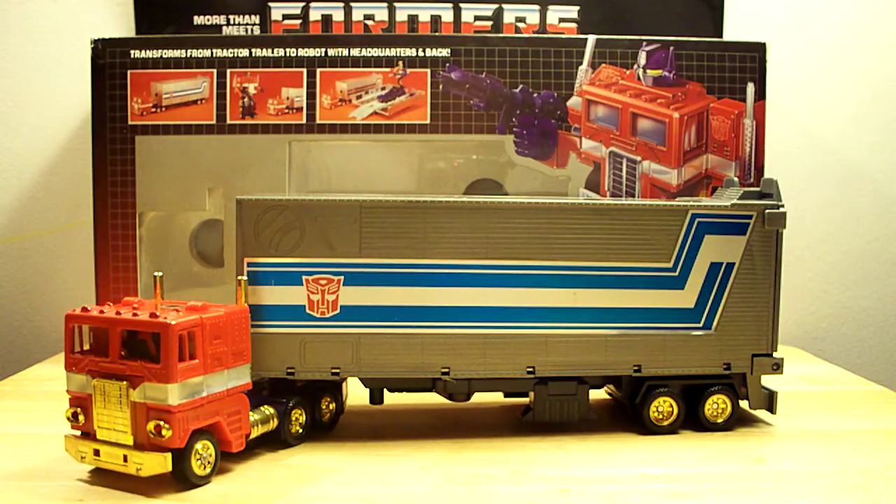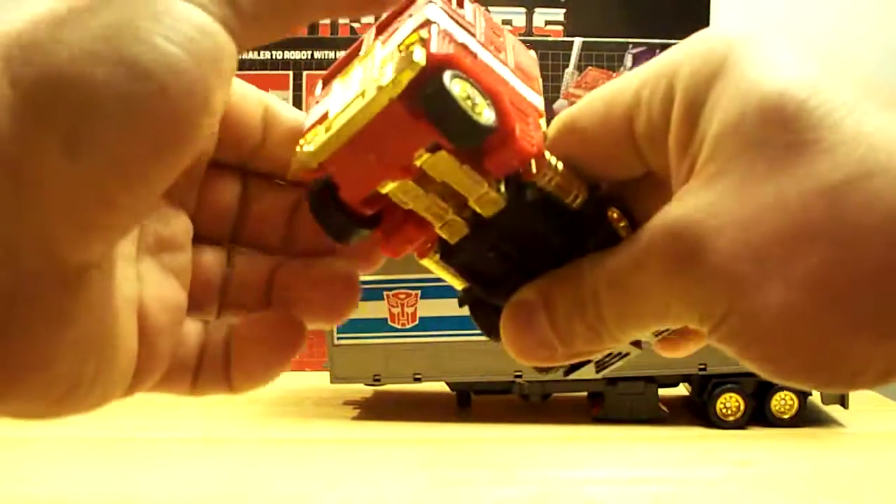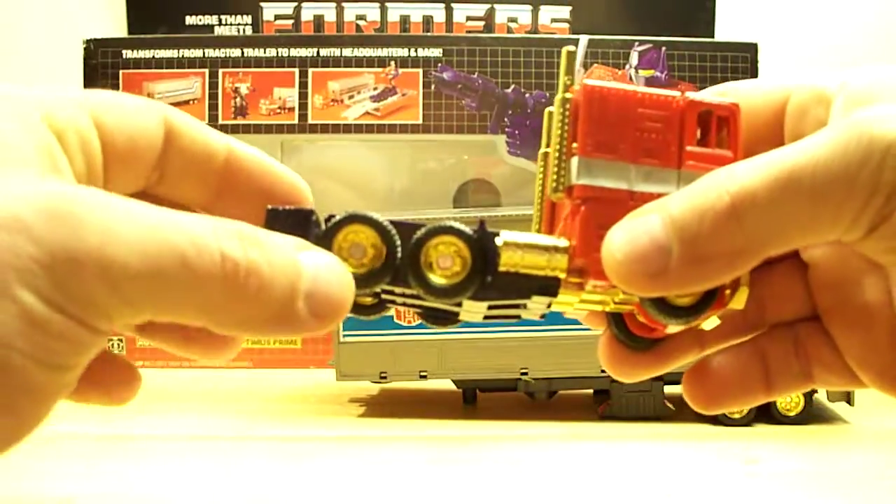I just want to do a quick look at it, and I might do another detailed comparison review someday down the road. I don't see too many videos on YouTube on this, so I thought I'd make one. The first thing I want to do is take a look at this guy and all his gold chrome.